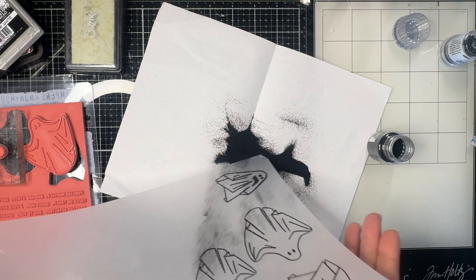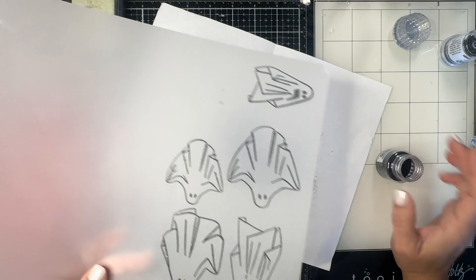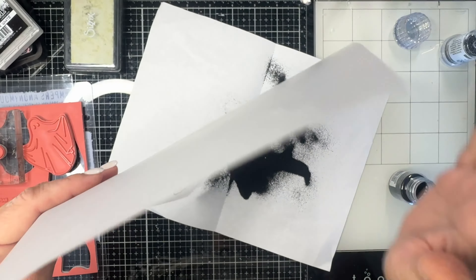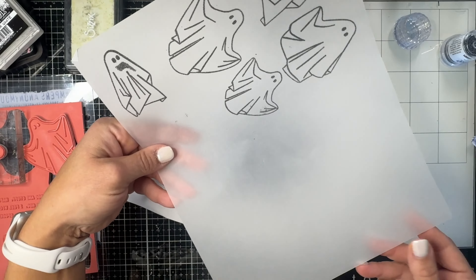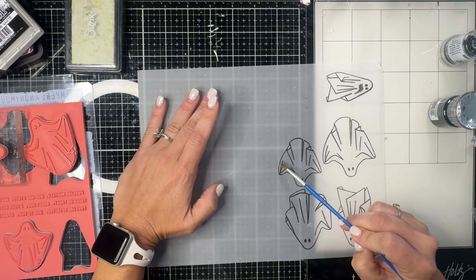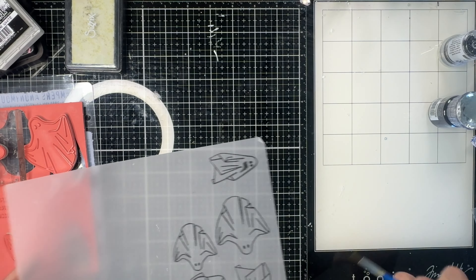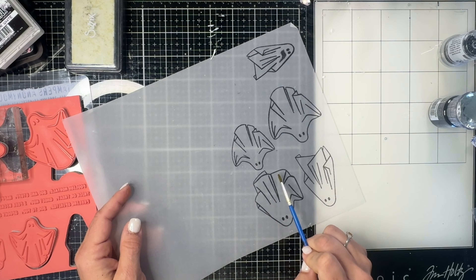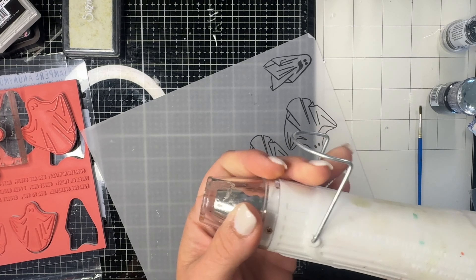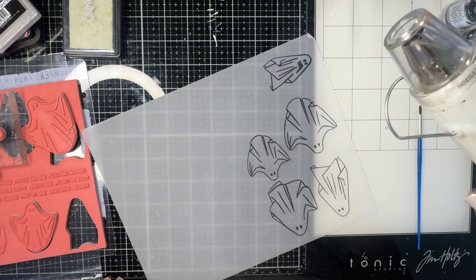Look at my ghost — oh gosh, I have a haunted stamp! They don't have mouths on them but that one got a mouth on it — it's haunted! Isn't that lucky, to get a ghost stamp that ends up being haunted? Now here's my little tip: I'm going to use a dry paintbrush to remove any embossing powder from the spaces I don't want it — but I'm not going to remove that mouth because I know better than to mess with that.